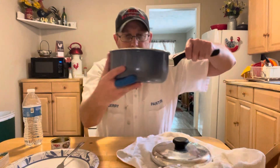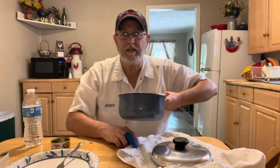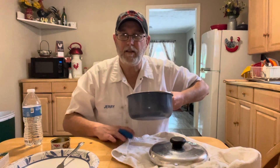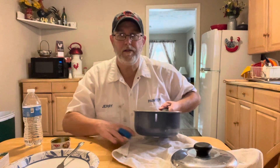Here it is in the pan. Smells good — it smells like seafood in there. My wife said it kind of stuck to the sides a little bit, but she followed the directions to a tee.